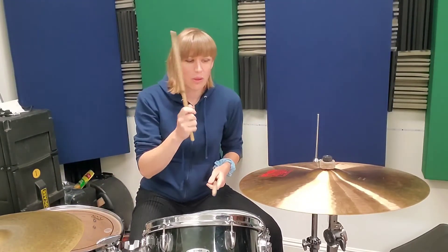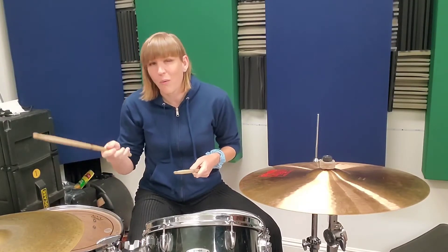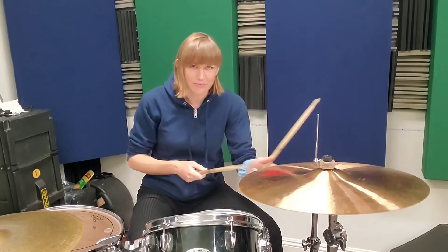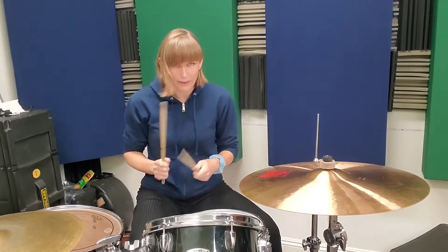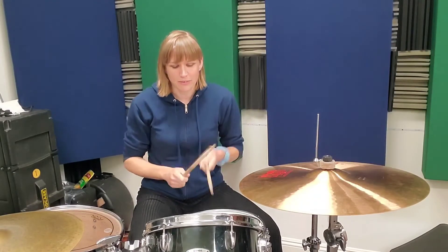After that one, you have a nice rest until the 'and of four.' So one, two, three, four — a quiet 'and' and then a louder one. Let's do that together: four-e-and-one. Rest, rest, four-and-one. One and two and three.